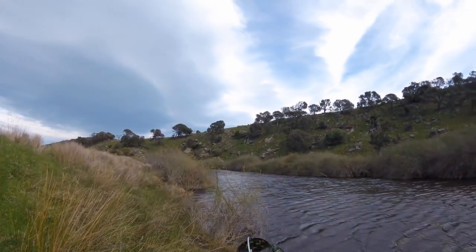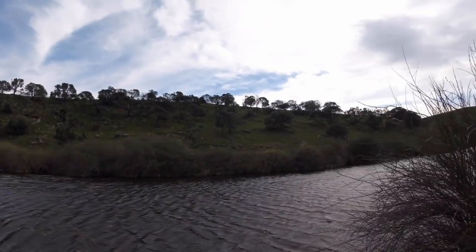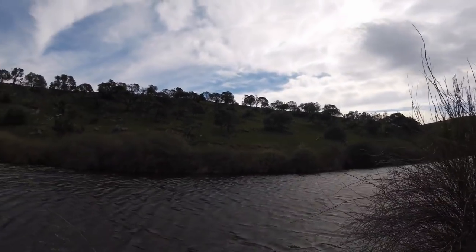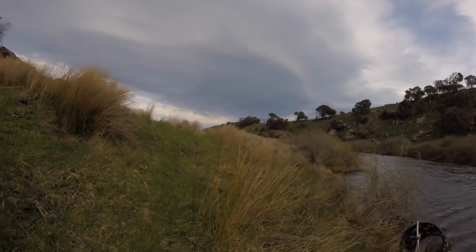Yeah, it's quite nice down here. Yeah, this wind is a pain. Oh well, it can actually stir the fish off the wind sometimes. It only interferes with the microphone.